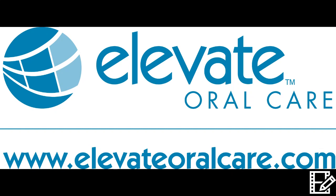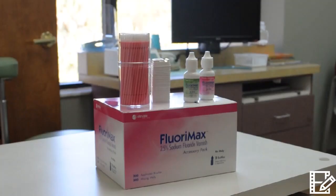Hi, my name is Steve Pardue with Elevate Oral Care. Our Floromax fluoride varnish has revolutionized the way fluoride varnish is being applied. Floromax contains half the fluoride of traditional varnishes, yet it has better fluoride uptake than competitors that have twice the concentration of fluoride.